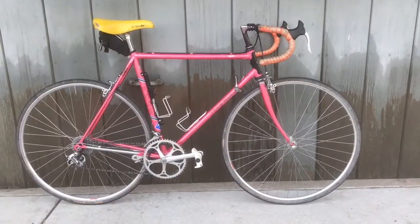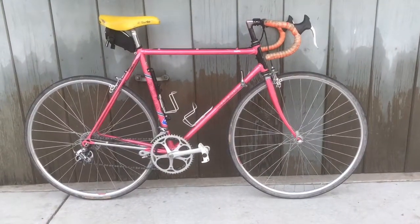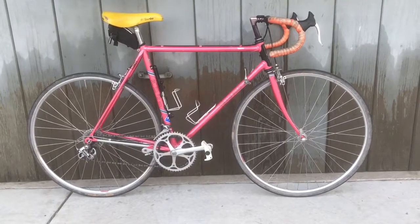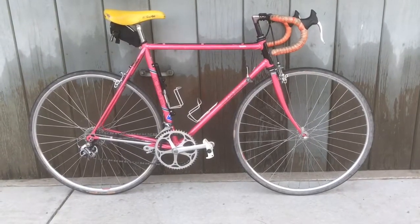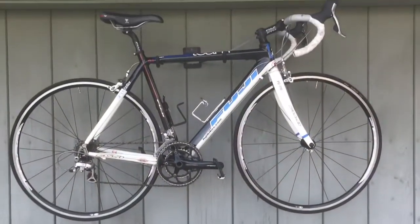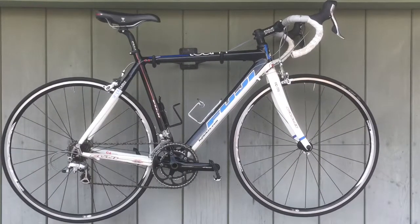Hi everyone. I want to share with you a story of two brothers. This is a 1985 Team Fuji that I have posted before, and here is its younger brother — a 2009 Team Fuji.